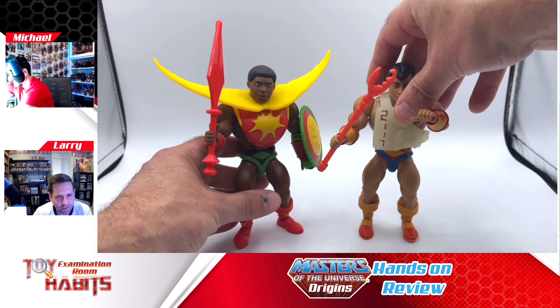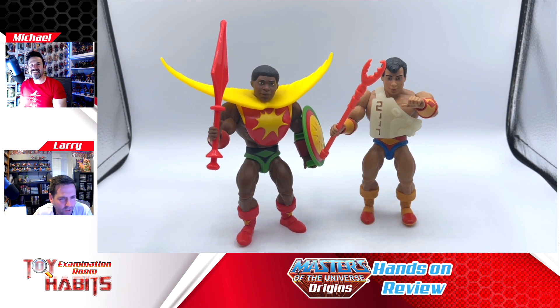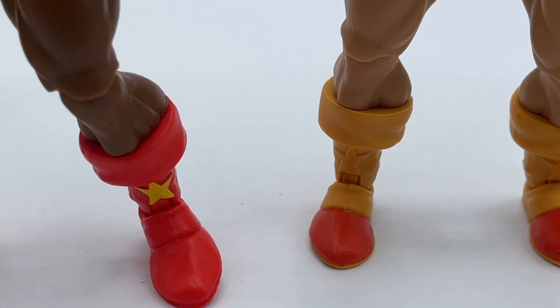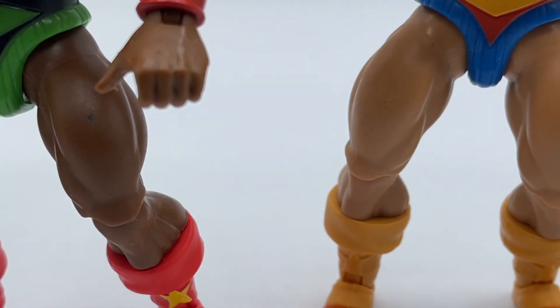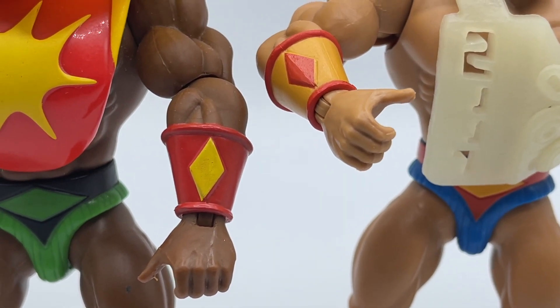The Rulers of the Sun line, once it gets built out a little bit, will look better on the shelf — it's pretty sparse so far. Getting some extra figures in there helps it feel more like part of the display. If you take a look at it, the boots, the bracers, and the furry shorts all share the same mold, so we're going to see a lot of this design in the future.